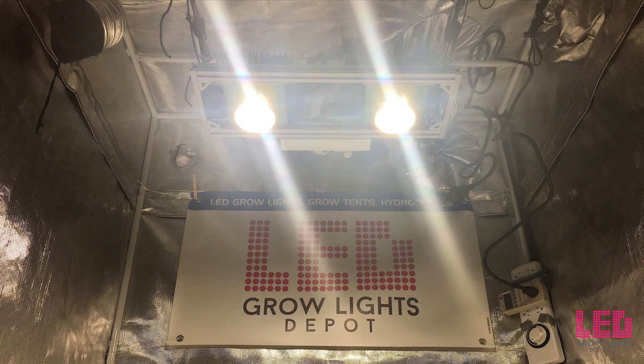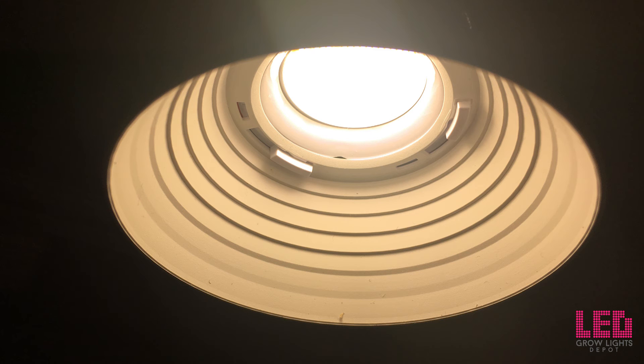Hi guys, it's Eric from LED Grow Lights Depot. This is a review and PAR test of the Timber Grow Lights Model 2VL.